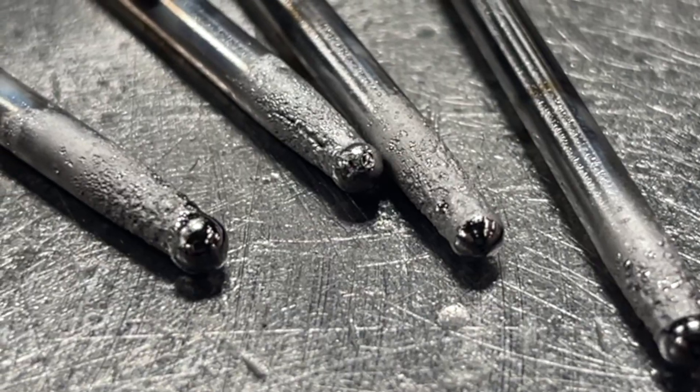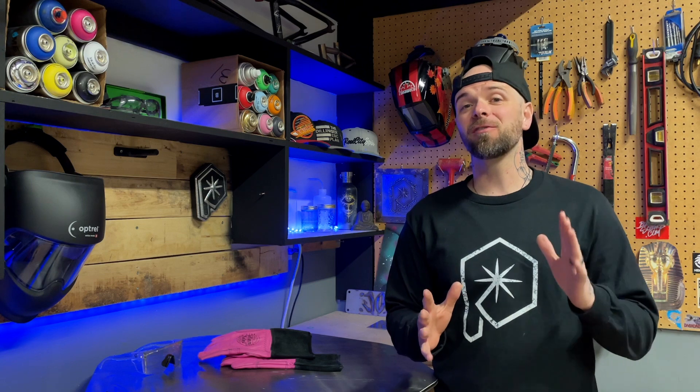Ever take a look at your tungsten and it looks like this? Don't use it. We're going to go over something really quickly here. When I'm working with my students in my online TIG welding program, sometimes I get a common question from students — they're having problems getting clean starts and getting things to establish properly at the end of each weld. I always ask them to take a photo of their torch and tungsten, and what they send back to me usually looks something like this.